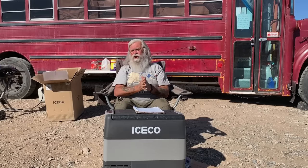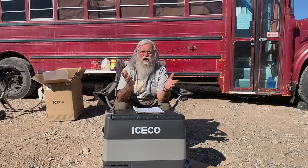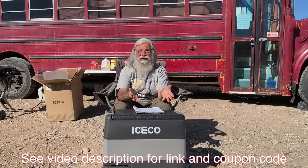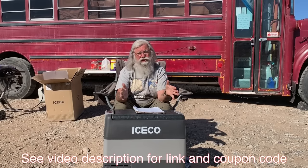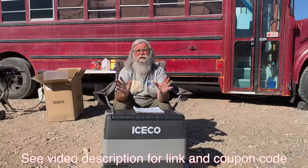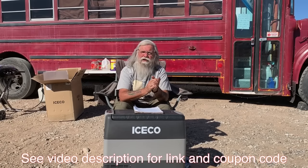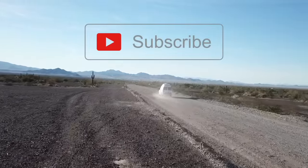If you got anything out of this, I hope you've found some ways to make your life better. I'm not out here to suffer or show people how I can rough it — I want cold pop, I love cold pop. Maybe you love cold adult beverages — no reason you can't have it. It's easy to have a couple hundred watts on the roof and one of these, and your life is so much better. I think it's worth $550. If you got anything out of this video, let me know by subscribing and hitting that like button. Thank you.